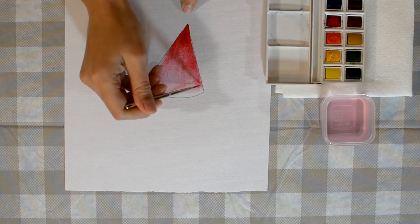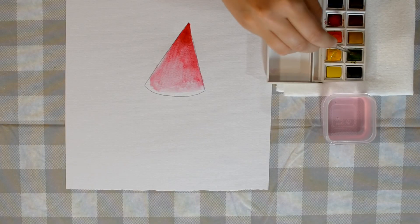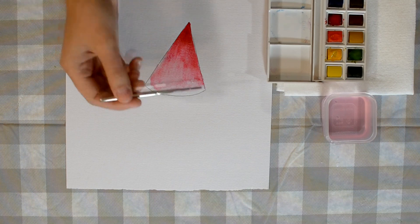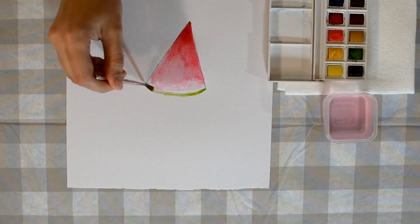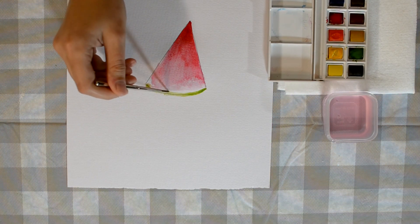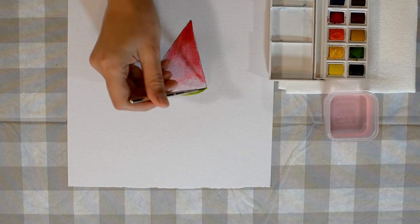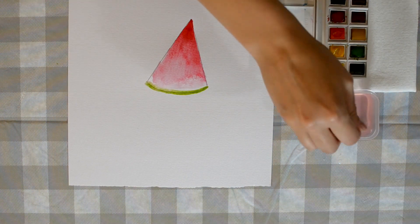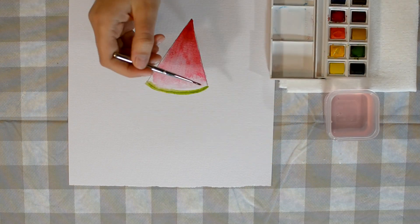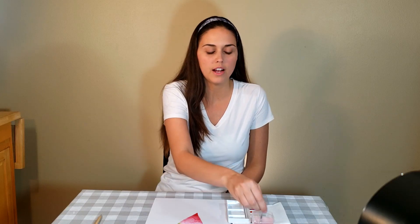Because that is where the top of the watermelon is going to be green. So clean off your brush — it's just water on there. Find your green, get it nice and covered. And then see the curve to our triangle? You're going to follow along that curve that you made. And this is watercolor, so they're supposed to blend together, and it's okay if they blur together — that's the whole point. You can clean off your brush and if you want, blur it with just water. And you have the color for your watermelon slice.